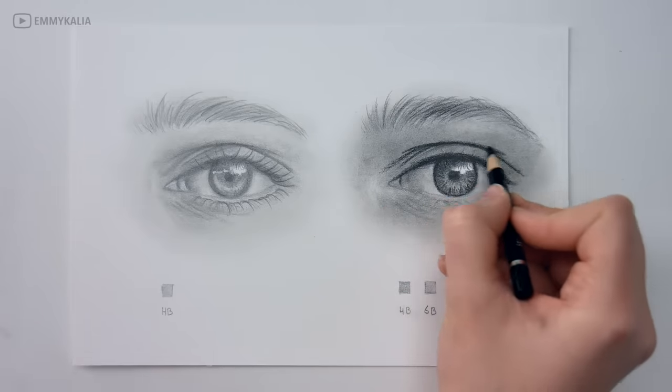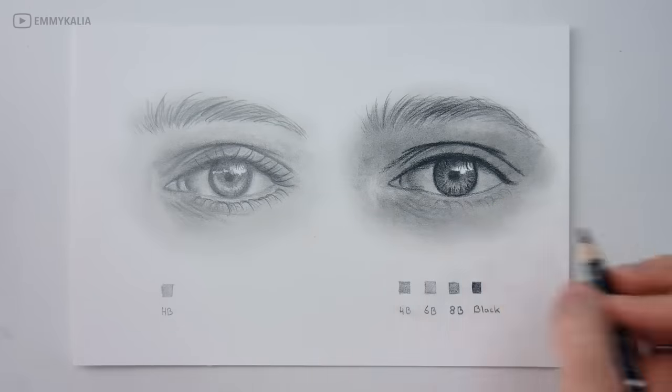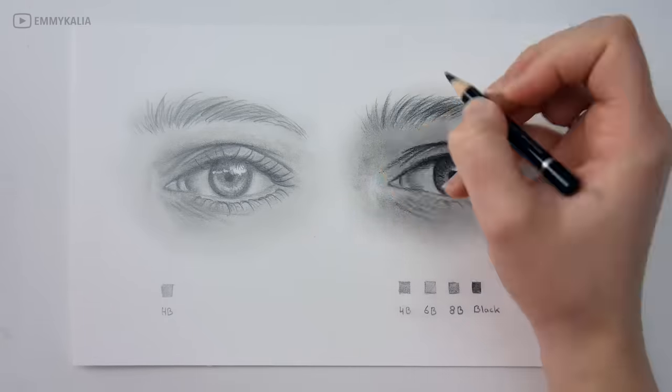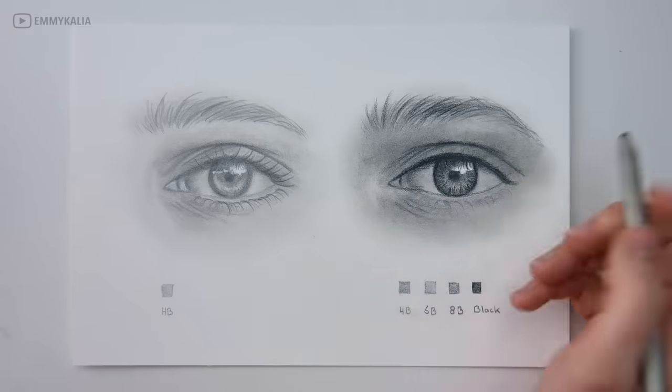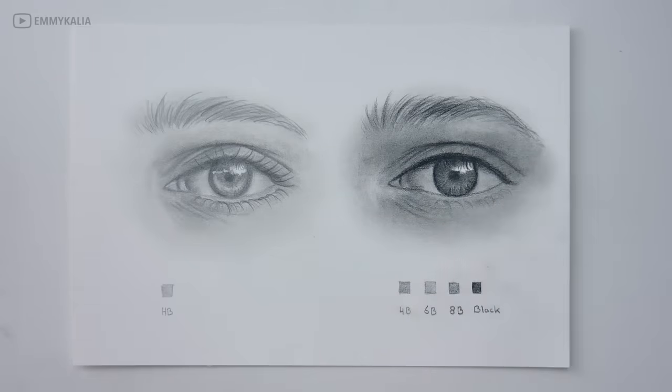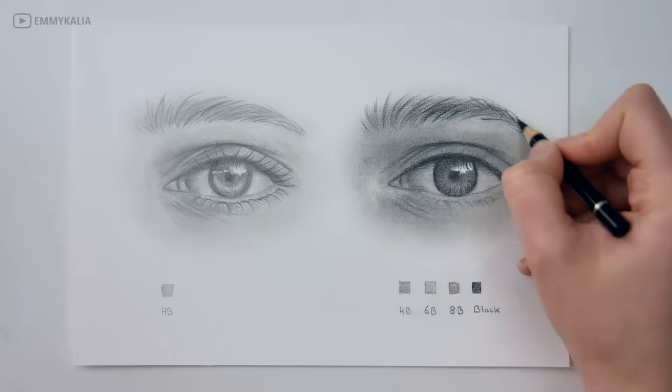Depending on which look you are going for, you might want to try different paper as well. By building up the layers you see that the drawing looks more and more realistic — the more layers and values you have, the more realistic.